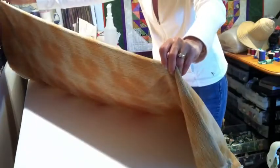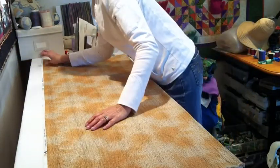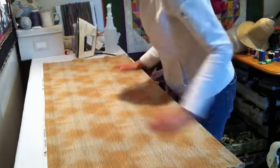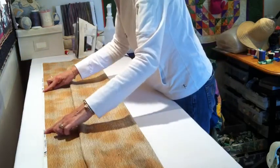I'll check it on this side also — nothing funny is hanging off, and I think I'm good to go. So I spread it out on the ironing surface and I want to look, make sure it's even. Then I'm going to grab it from the fold and bring that up to the two salvage edges.